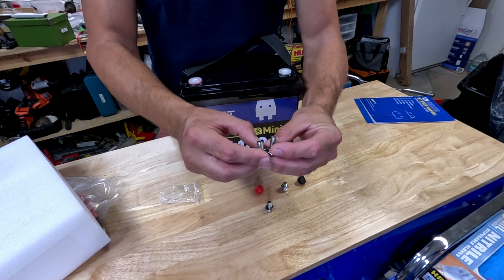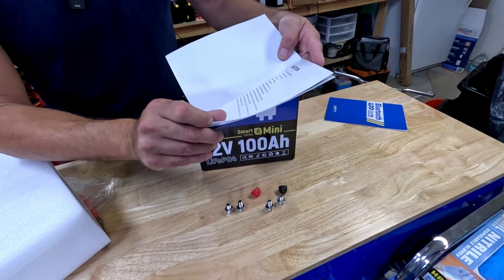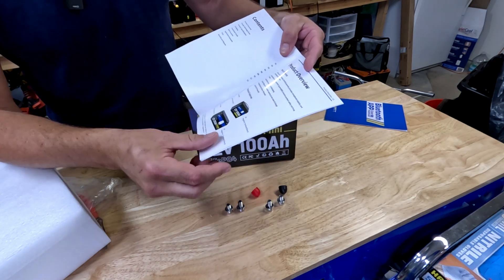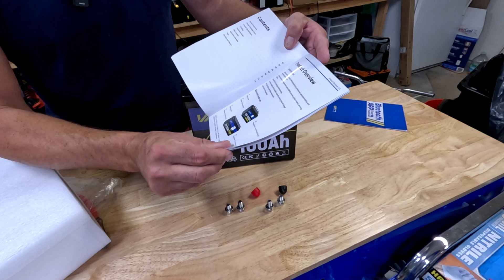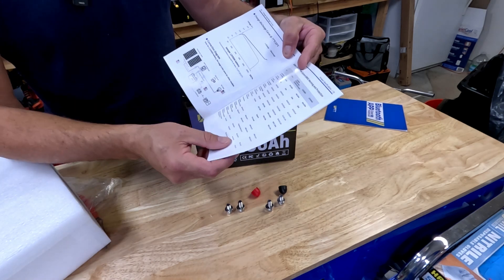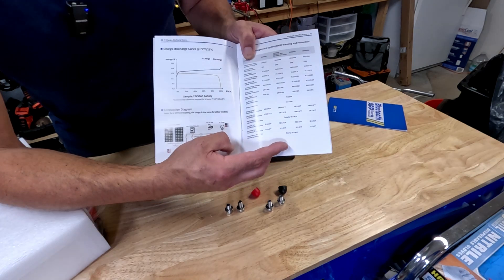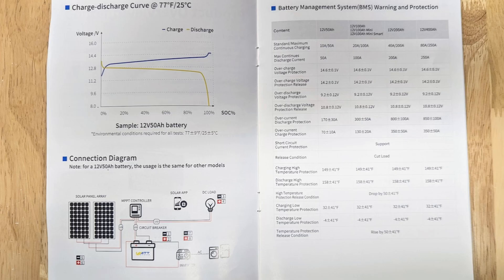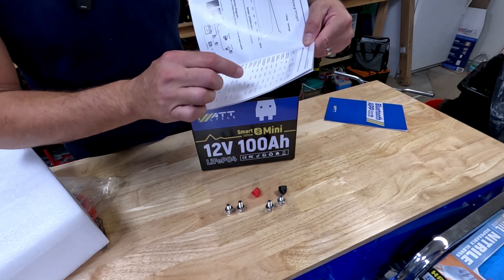They might have seen that from my last review. It is, of course, a deep cycle battery. You can use 100% of lithium iron phosphate without hurting it. And here we got all the specs — the charging amperage, the discharge amperage. So let's give you a couple quick ones. This is the mini, so we have a maximum continuous discharge of 100 amps.